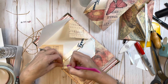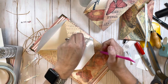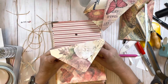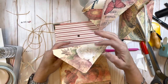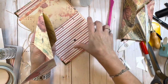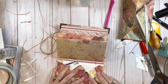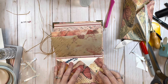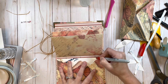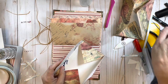Just take the tape backing off, close it up - that one's done. Two more envelopes and we will pretty much be done. Again I'm just lining up as evenly as I can, marking it, and then poking the holes.